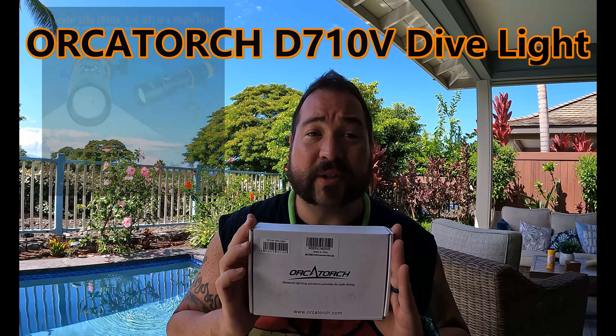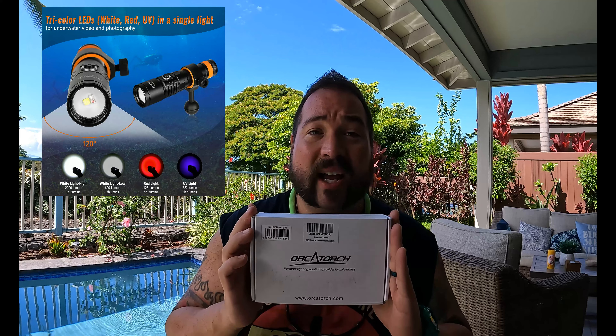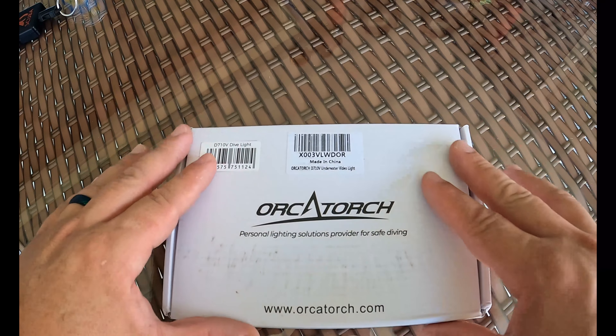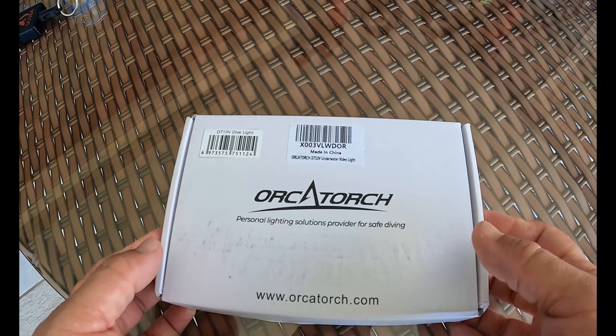It's going to have three options: white, red, and ultraviolet. We're going to take this light out, check it out, do some dives with it. Let's open it up and take a look. Here's the shipping box it comes in — it comes in a bigger box, but this is the box for the package itself. Let's open it up.